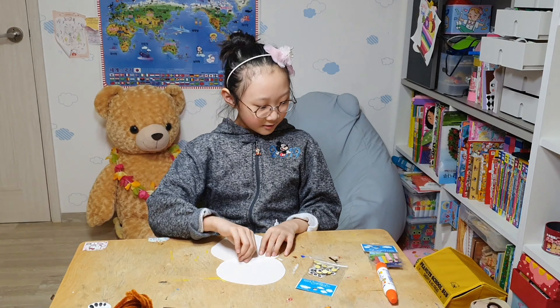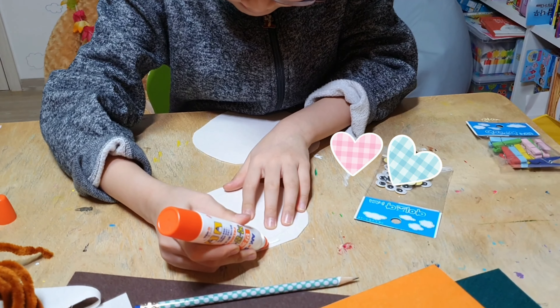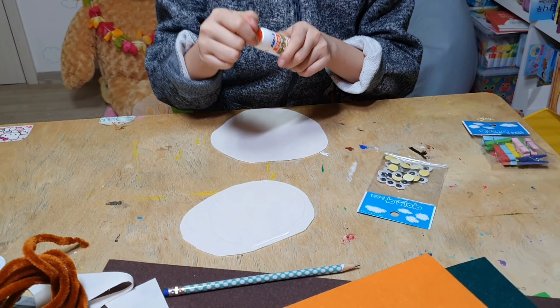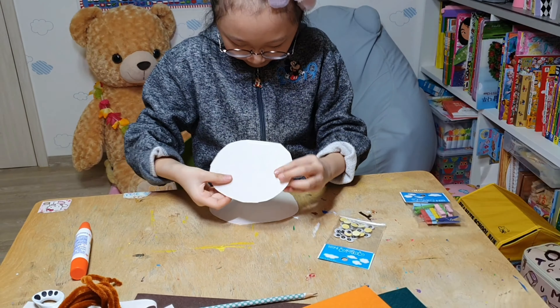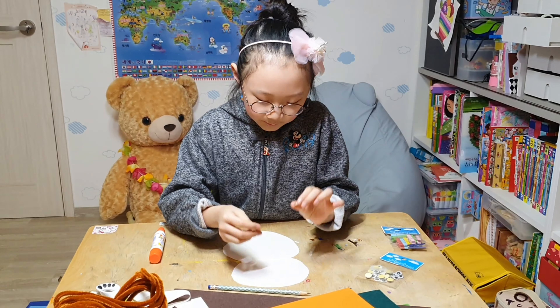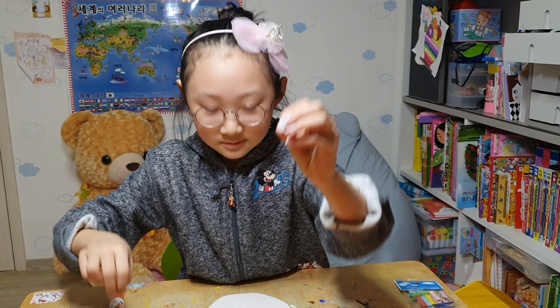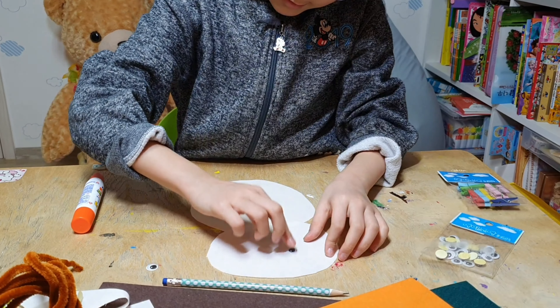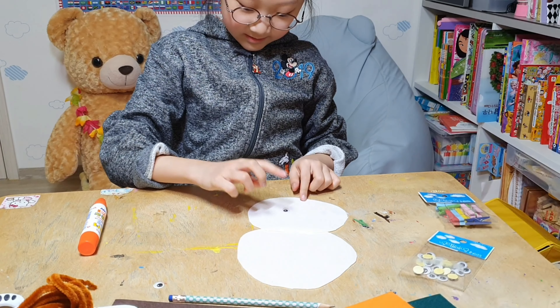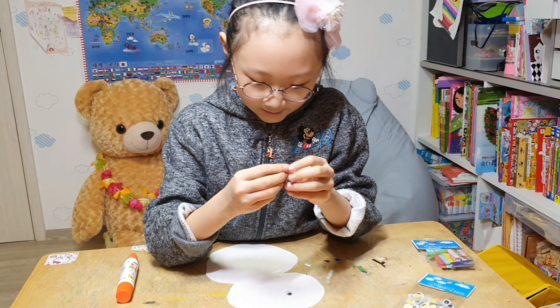So we are going to put this together. We are going to put on these little eyeballs. Look at here — see the eyeballs? And we are going to do the next eyeball.